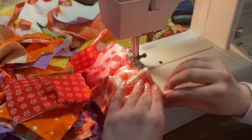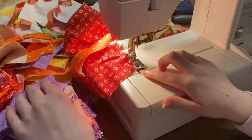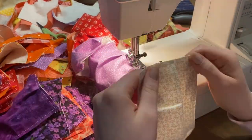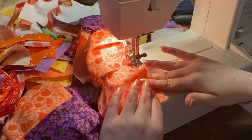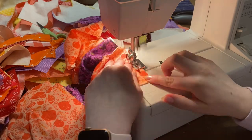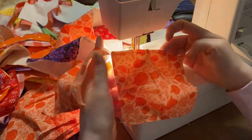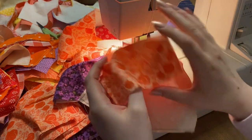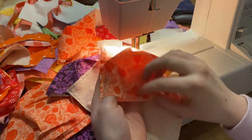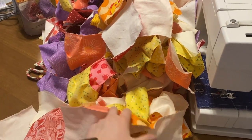There are 324 squares, so it took a long time — put on your favorite show and get comfortable because you're going to be sitting there sewing these squares for basically eternity. But once you're done, pick them all up, get scissors, and clip in between each square so that you have 324 little empty pillowcases.